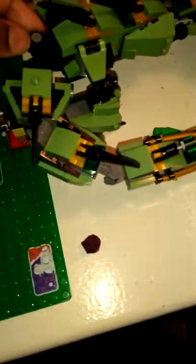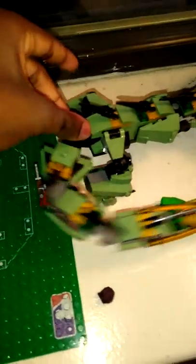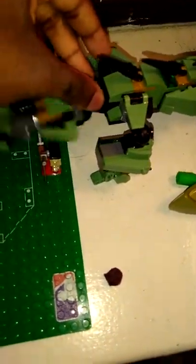We have the Green Ninja Mech Dragon up here, looking pretty cool. I got to tell you guys, this set was fun to build — I recommend you guys get it. It has tail motions; you can twist this thing right here and the tail will act out the motion it's supposed to make. The tail did mess up the first set though.